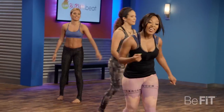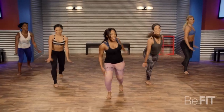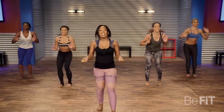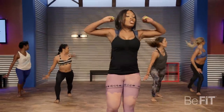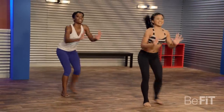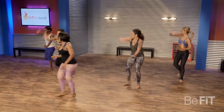Here we go again. This is your last one — last move, last round, last everything. Take it low, give me everything you got. Don't give up, don't you quit. Let's go, come on. How we doing, ladies?